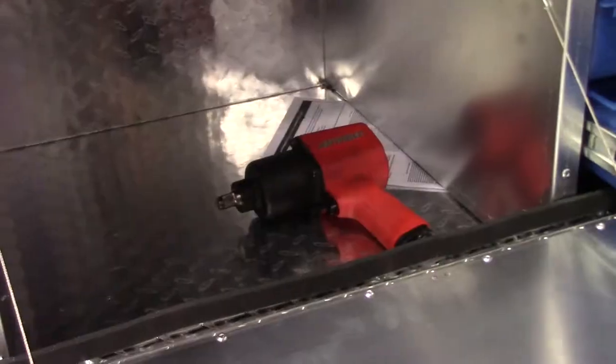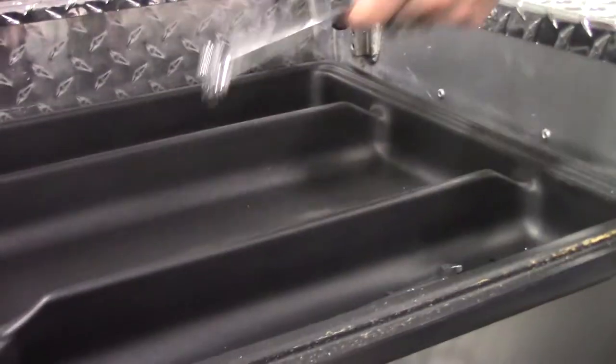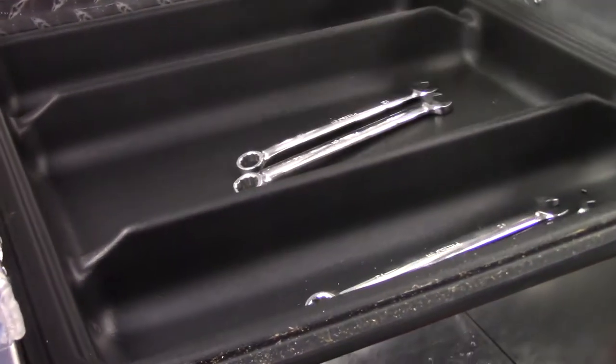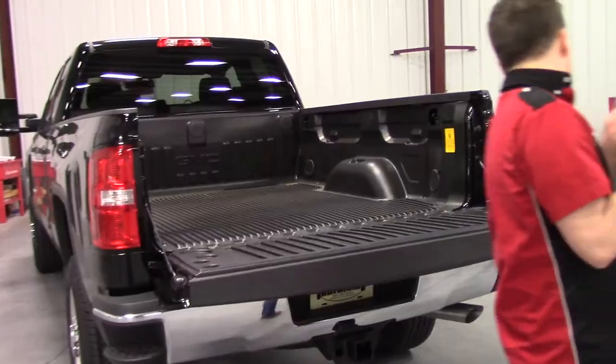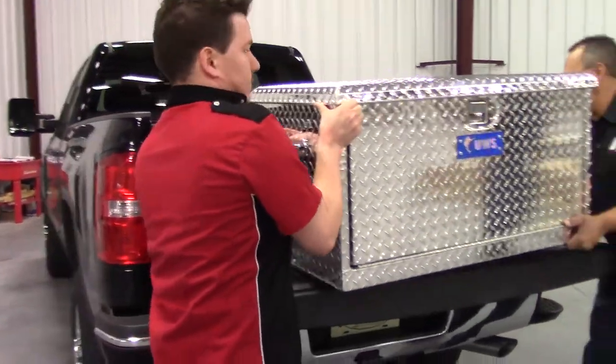Moving right along, we do have extra tool storage in the bottom here and a removable tool tray, which you can put your wrenches, small tools, and stuff like that on top. We also put handles on the side to make it easy to put in the pickup bed, take to your job site, your shop, or wherever you need.